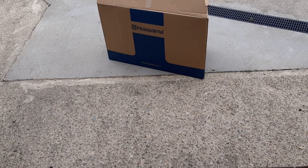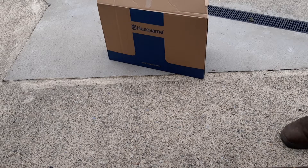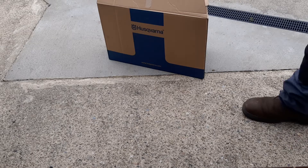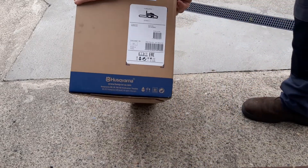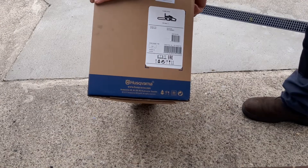Hello from Not So Sunny North Tyrone today. I'm going to show you how to build a Husqvarna 120 Mark II chainsaw.